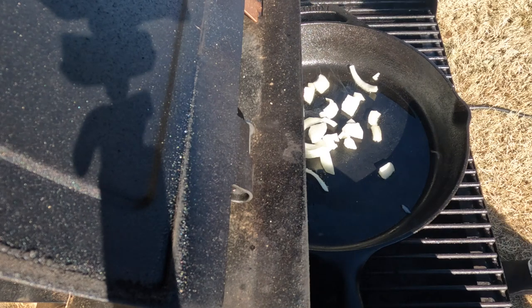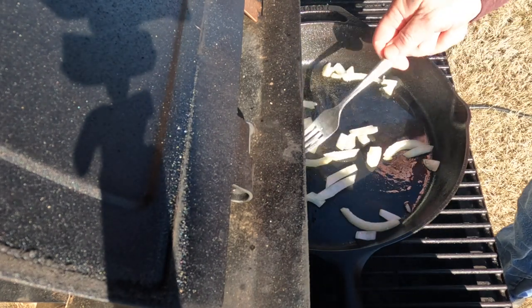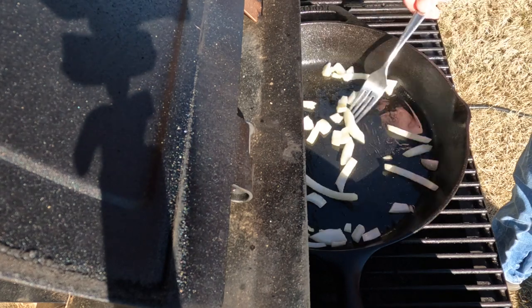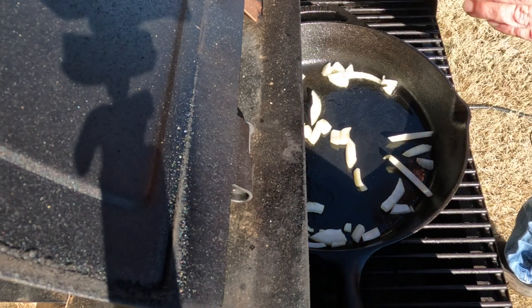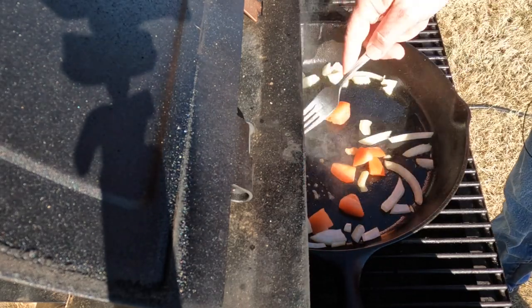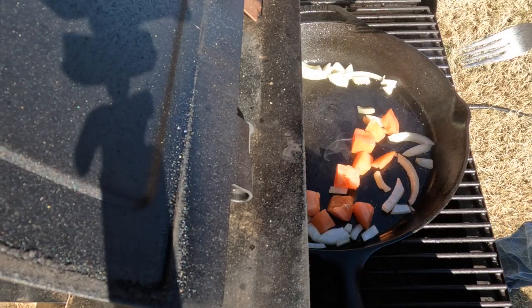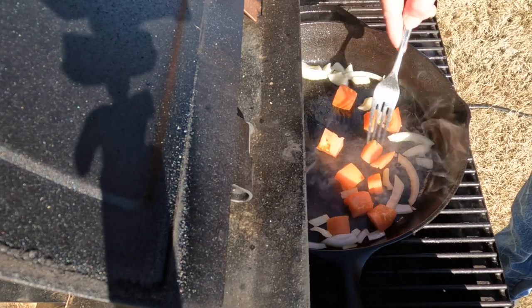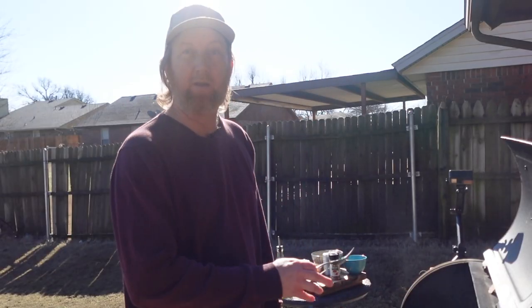I have it set to about 260 degrees. Then I've got the tomatoes here — you could use some cherry tomatoes if you want, but I just took a tomato and cut up some pieces into chunks. Now I just want to break down these tomatoes and onions, just get some flavor in there, and then we're going to pour the egg right in here.